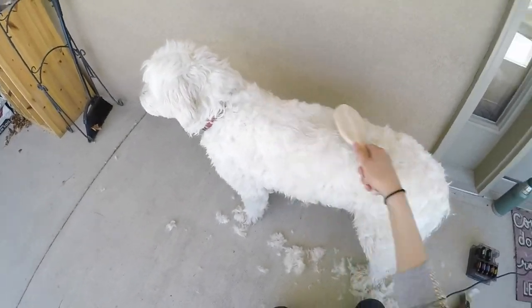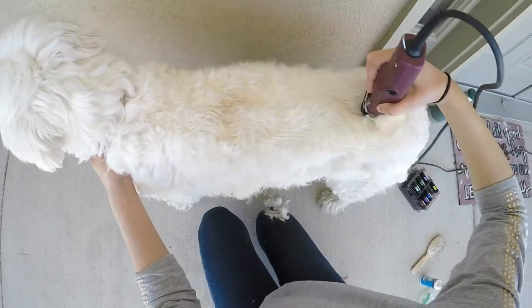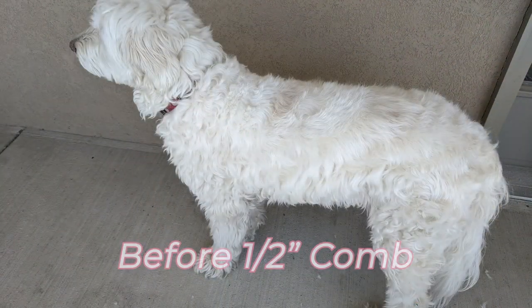Time for a quick brushing before we try the half inch clipper comb. Here's a before and after picture.